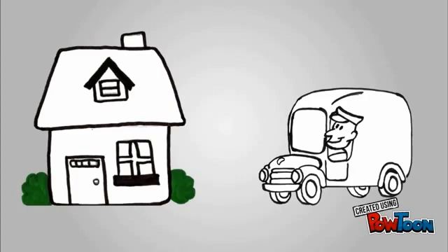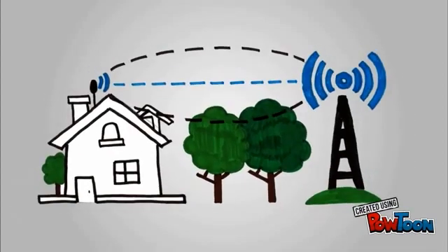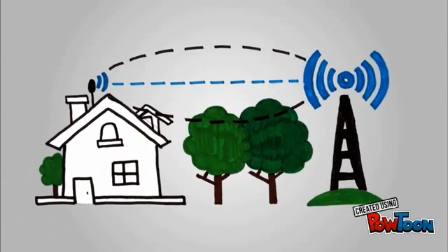This dish is square, white and is 30cm by 30cm in size. For the radio broadband to work, it requires a clear line of sight between your house and our radio broadband transmitter, which could be on a mast, pole or building. To have a clear line of sight, there must be no obstructions between the transmitter and the receiver dish, including hills, trees or buildings.